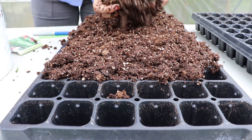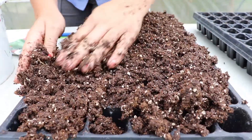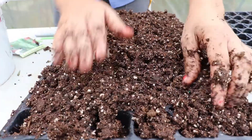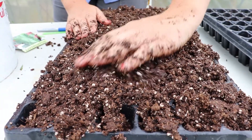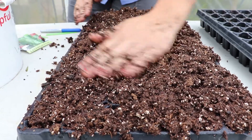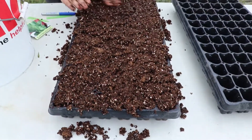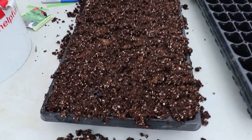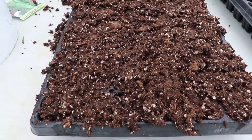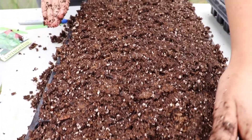Another thing to keep in mind when reusing seed trays — if you're recycling seed trays like I am — you want to make sure that you've sterilized them, because there can be soil-borne diseases or root diseases that can linger in these plastic trays. You can just soak them in a bleach water solution for 10 to 15 minutes, then rinse them out really well, and that should take care of most of your soil-borne diseases.